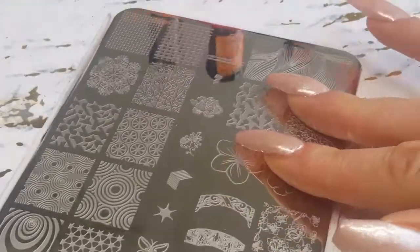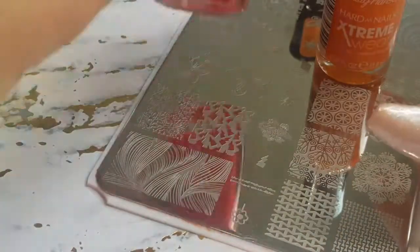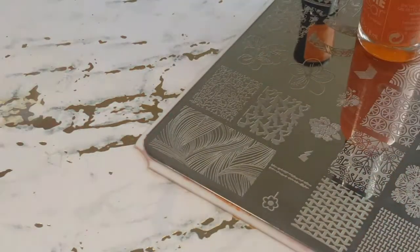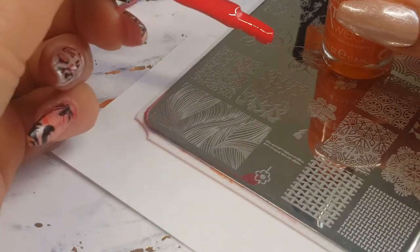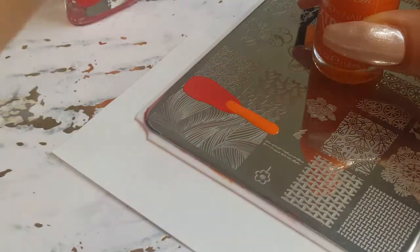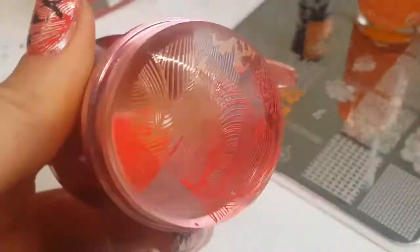I'm continuing with the 'You Are Beautiful' plate, the 07 beautiful collection — I always love this image. I'm going in with Sunkissed and Sonic Boom. I do have an orange stamping polish but I just went for Sunkissed instead — maybe I'm trying to stretch it out. It is a darker color than the Born Pretty orange stamping polish. We're going to do a gradient and stamp it onto the nail.